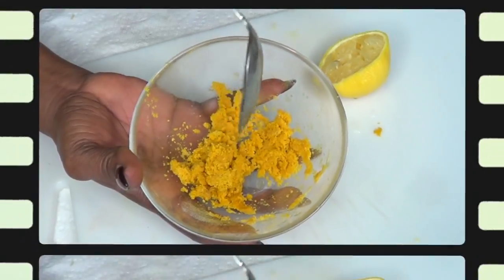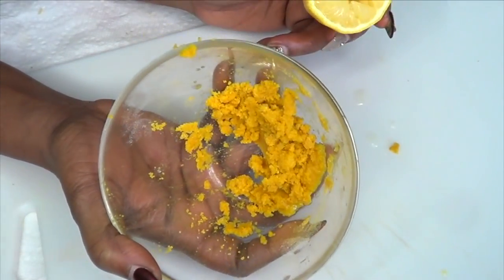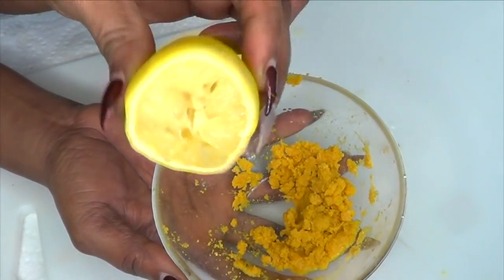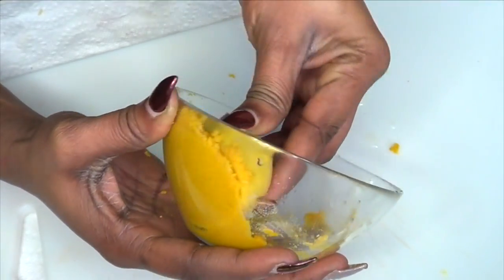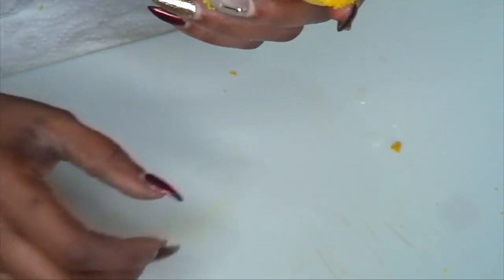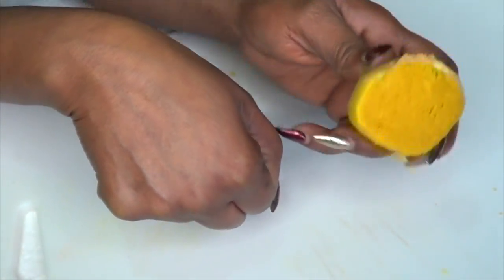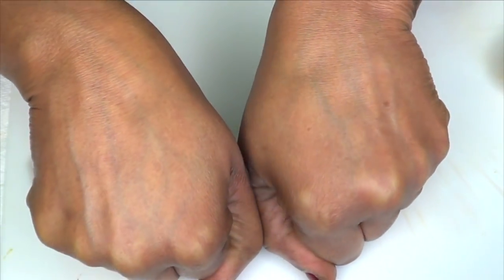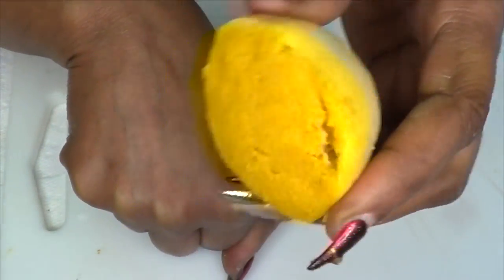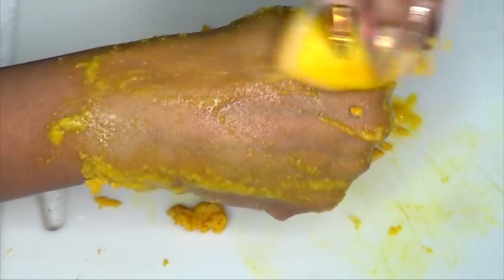Now this is ready. To use this wonderful skin-brightening paste, you're gonna take your lemon — the same lemon that you just squeezed the juice from — and you're gonna fully saturate it with the paste. Here it is. Now you're gonna use it to brighten the skin. I'm gonna demonstrate this on my hands. As you can see the back of my hands right here — you're gonna take your lemon and just exfoliate, squeezing as you go.